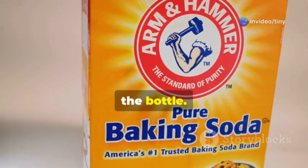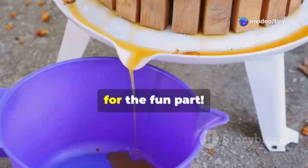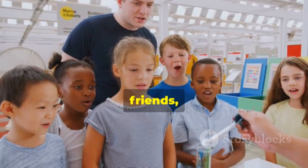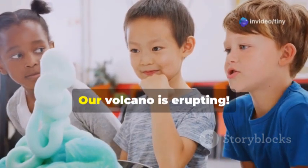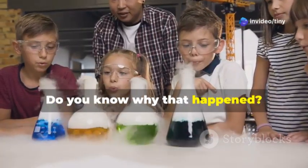Now we carefully pour some baking soda into the bottle — it's like filling the volcano with its secret ingredient. Now for the fun part: we're going to add the vinegar, but be careful friends, stand back! Pour it slowly into the bottle and watch what happens. Whoa, look at that — our volcano is erupting!